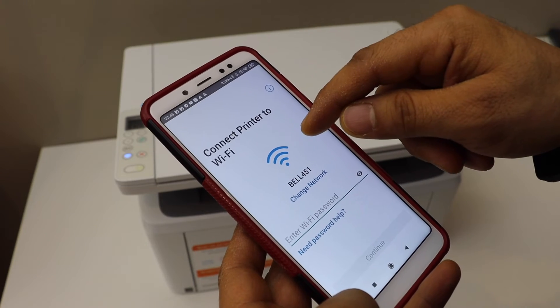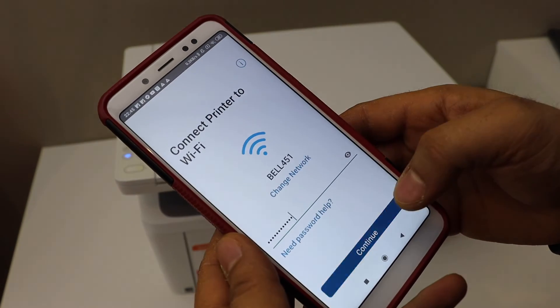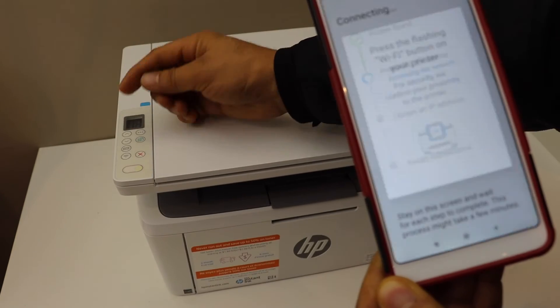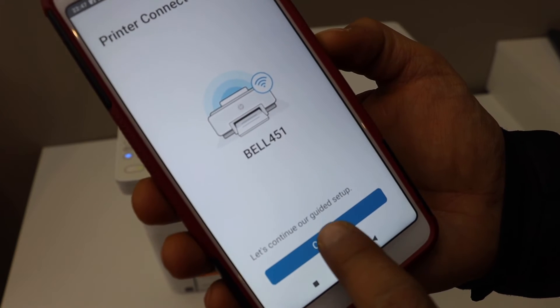On the next screen you will see your Wi-Fi network — enter its password and continue. Press the flashing Wi-Fi button and press and release it once. The printer is now connected to the Wi-Fi. Click continue.